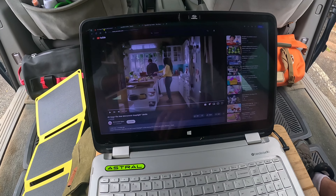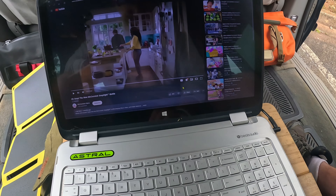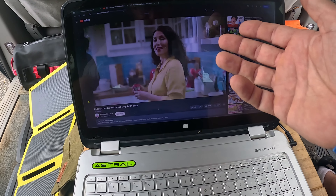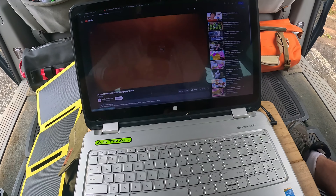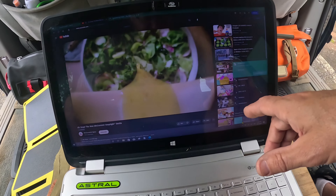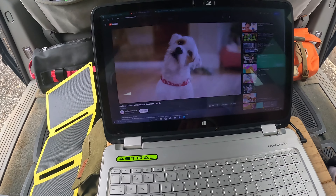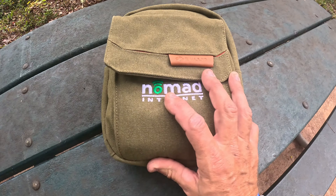Let me just show you a YouTube video. Looking at YouTube, I do have it on high def, so I'm playing this in high definition. No lag at all. This is 100% off the Nomad. I'll show you what it's playing off of — this is playing off of the Nomad, you can see it right there. This thing works perfect. Nomad internet — I want y'all to check this thing out.